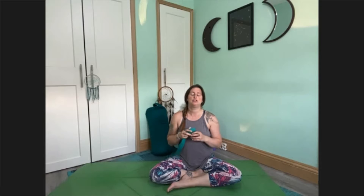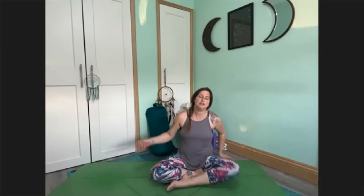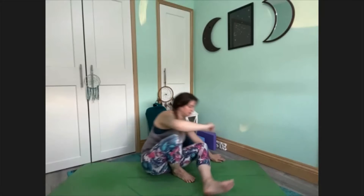You may want to use a belt — a yoga belt particularly — for this practice as well. So if you have one of those, do make sure that it's nearby. But otherwise let's move straight into stretching your legs straight out.